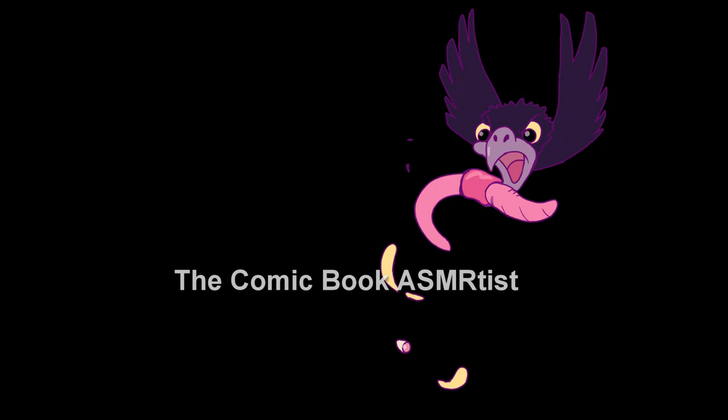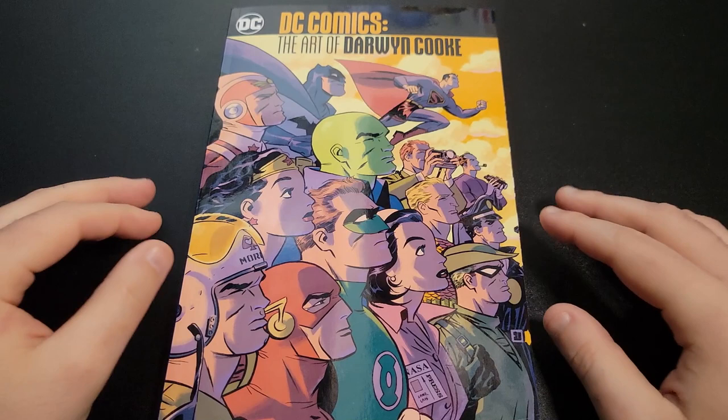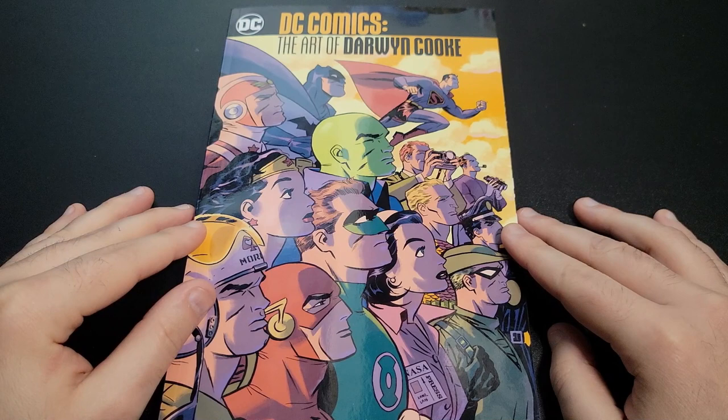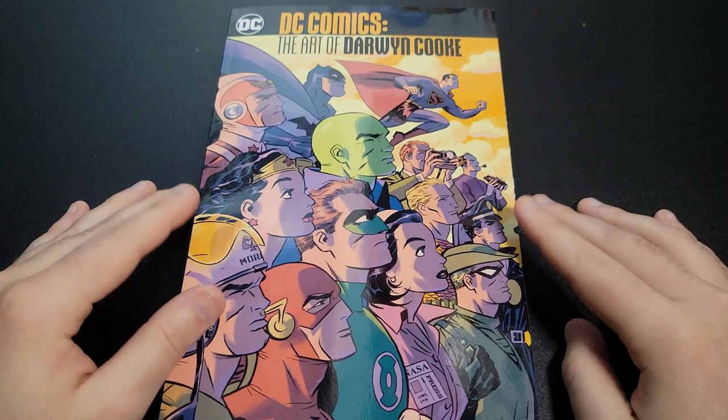Welcome back to the Comic Book ASMRtist. Today we're going to be looking at this art book that a viewer told me about. This is DC Comics: The Art of Darwin Cooke. You can find this on Amazon for around $25, and we're just going to go through it and I'll share kind of an overview of the book.